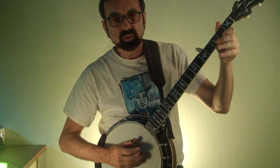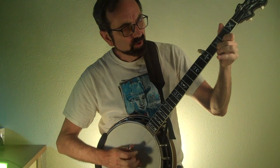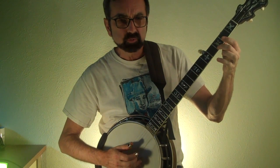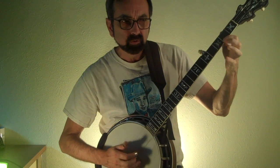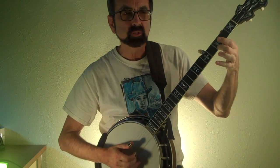Here's the boogie lick played with eighth notes. This third fret note has now been moved to the first measure, so it sounds like a syncopated note. You need to think of it as a pickup note to the next measure — it doesn't play with the thumb, it plays right before.